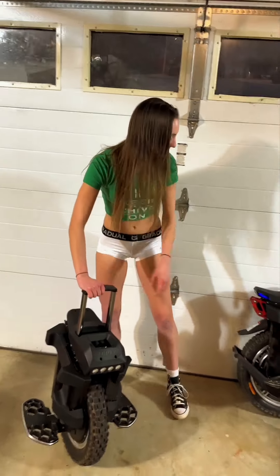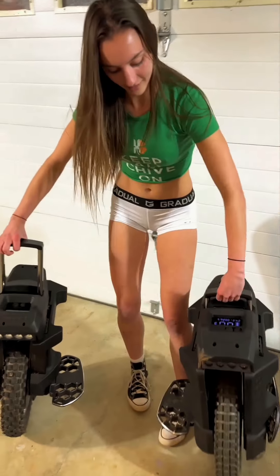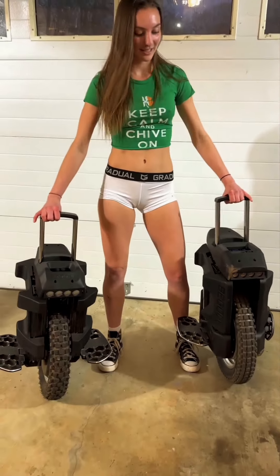Side by side — this is the Master, and this is the T4.